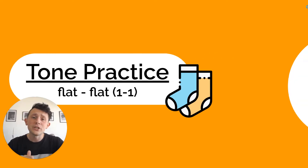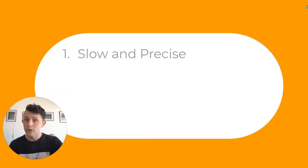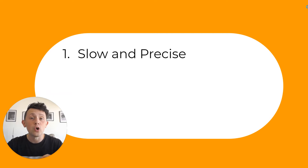At the beginning of each of these Tone Practice videos, I'm going to present you four points as a reminder of how to practice tones. The first one: slow and precise. That is how we should be practicing our tones. Speed should not be the goal before you have trained your voice to pronounce these sounds.